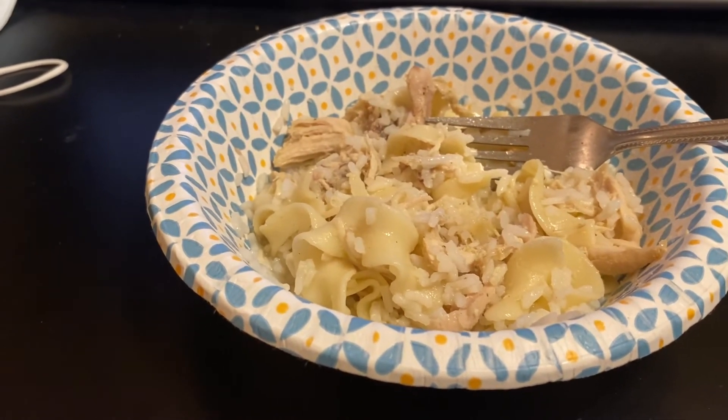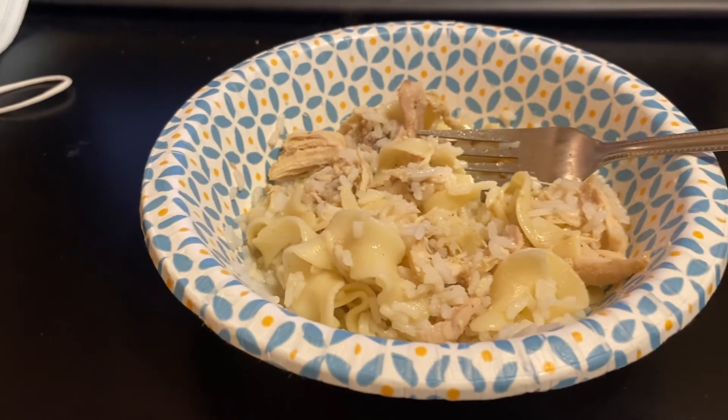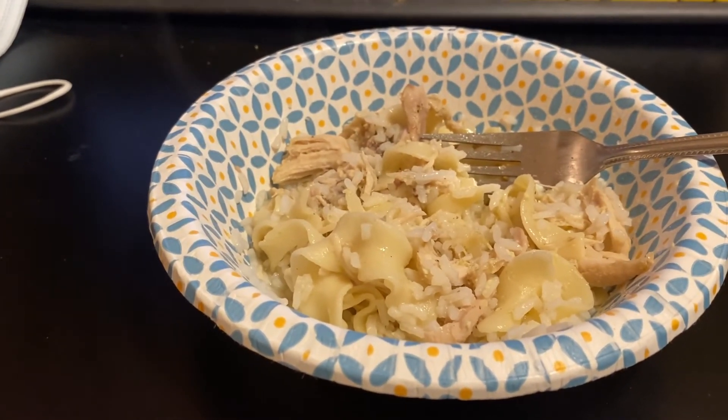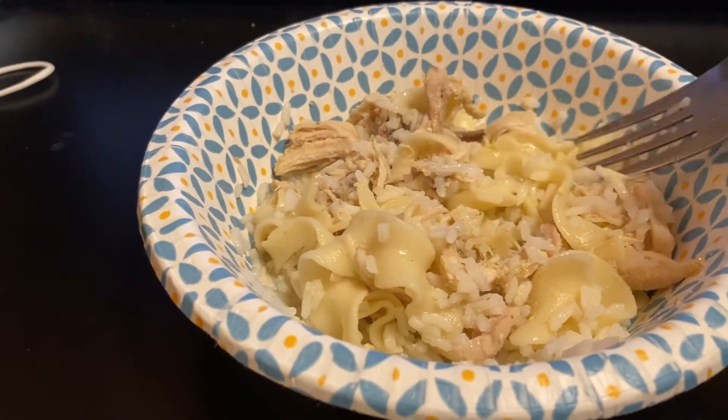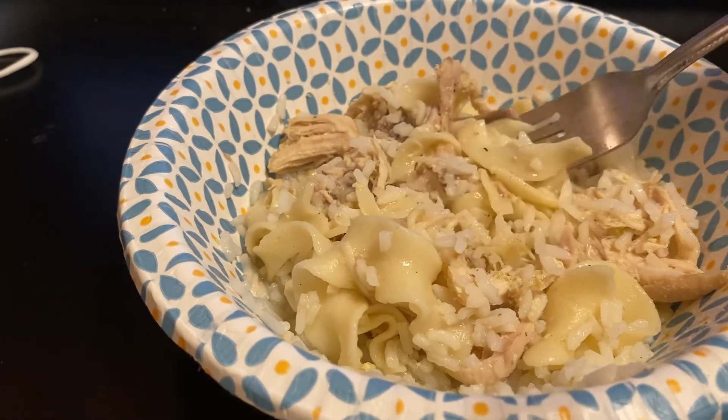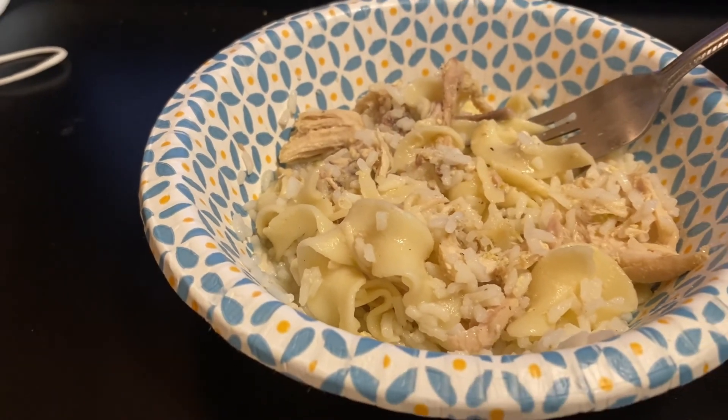I will be cooking this again. So like and subscribe, hit the bell so you won't miss anything that I put up. Now I'm gonna go ahead and enjoy this. Very good — thanks for watching.